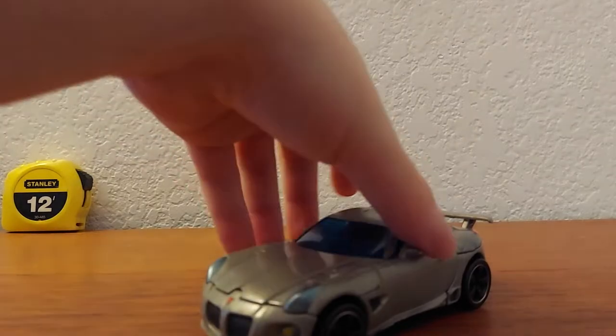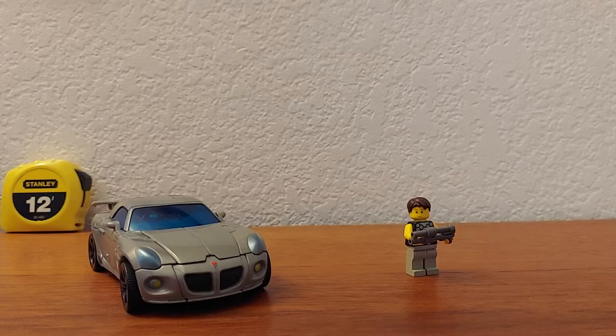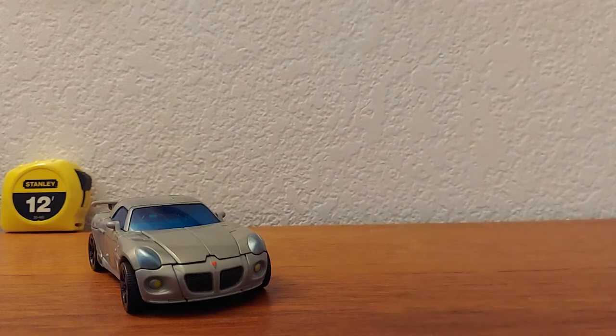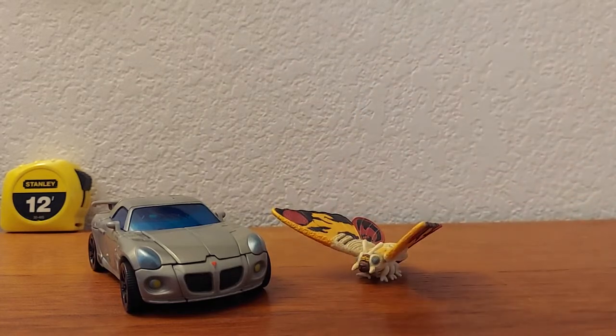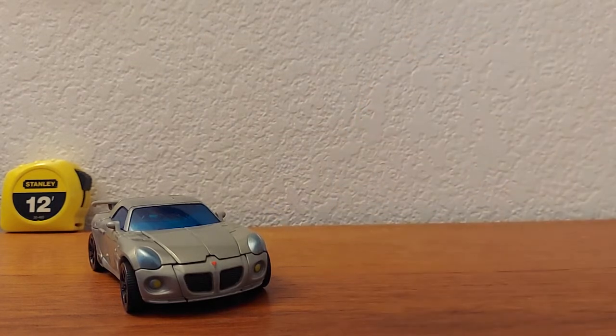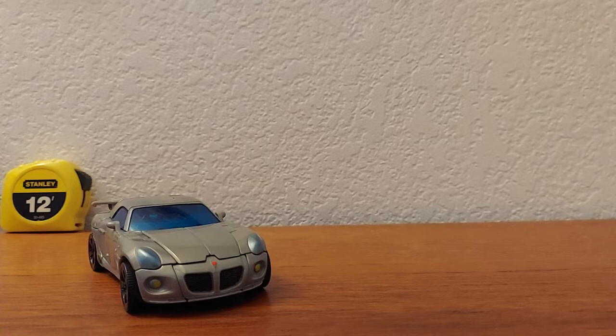That's pretty much it for car mode. On to size comparisons — here it is with a LEGO minifigure, here with the Pack of Destruction minifigure Mothra who always falls forward, and the Pack of Destruction minifigure Godzilla.